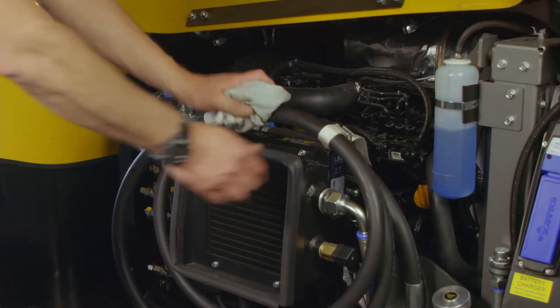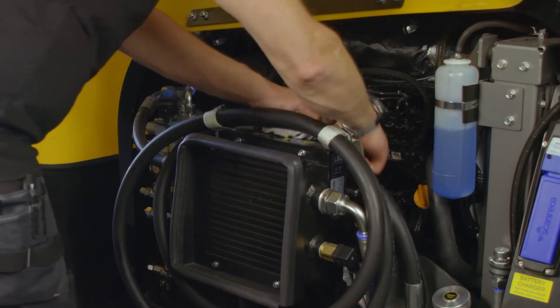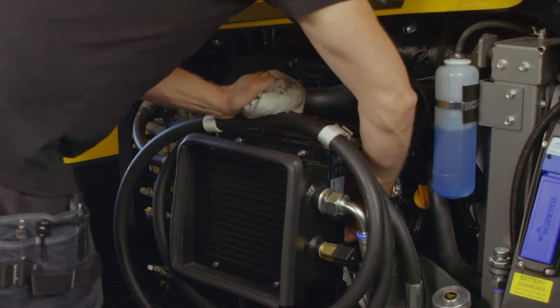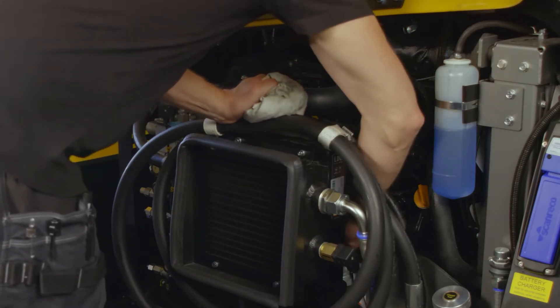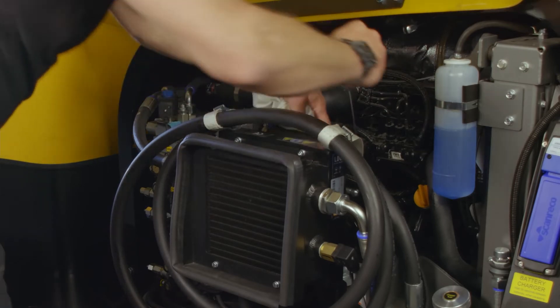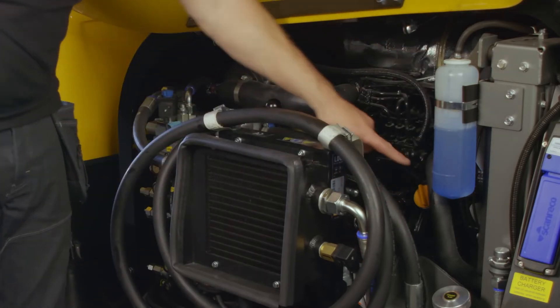Check fluid levels in the engine — coolant and engine oil. Should the engine require additional oil, top up through the cap and refit.